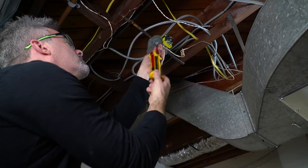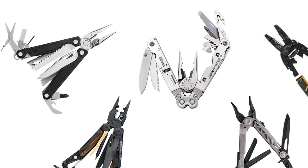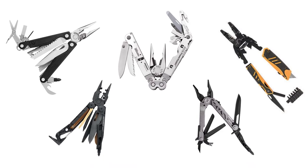I consider myself pretty handy. I do most of the repairs around the house, and if I have the right tool, it really makes my job much easier. Now there are plenty of multi-tools on the market that have screwdrivers and pliers. But, and this is critical, none of them are insulated and should never be used for electrical repairs.